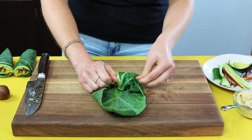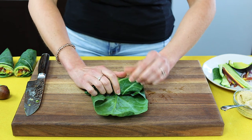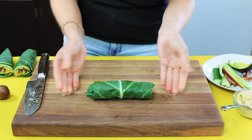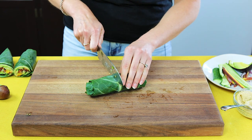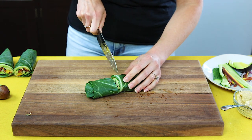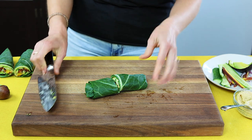Then you just roll while you pull in the insides. I'm going slow just to show you but it's really easy — roll, roll, roll — and now you have a nice tight little collard wrap. Then you can cut it in half for serving. Sometimes I'll cut one half and then cut along the center piece to get the stem out, but if you don't mind the extra crunch from the stem, it's no big deal.